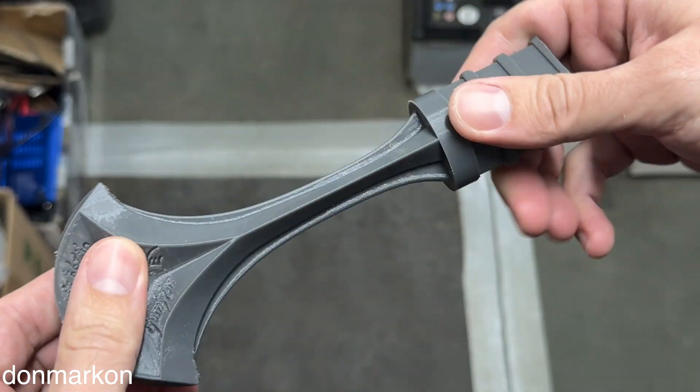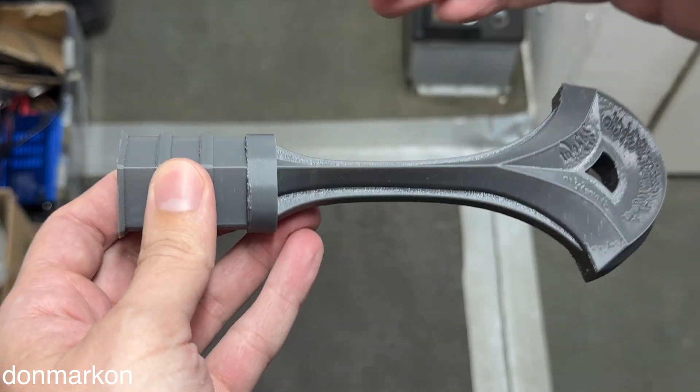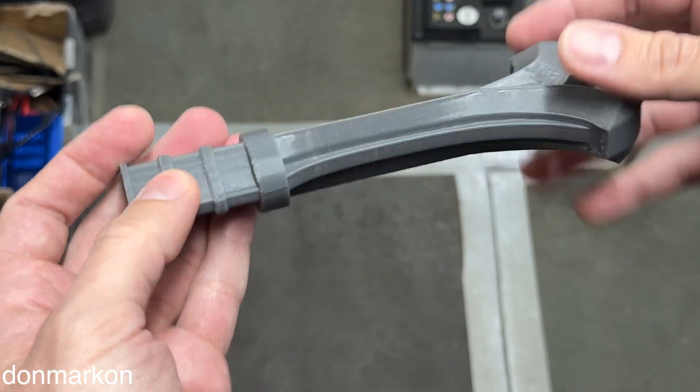I'm gonna use a heat gun to smooth these parts, but overall this is going to be amazing — Lord of the Rings sword. Check out my full video on how I managed to have this print on the Bambu. Rate my print down below in the comments and subscribe.